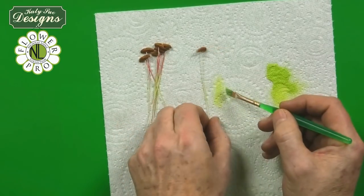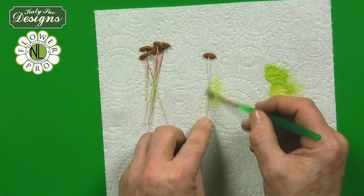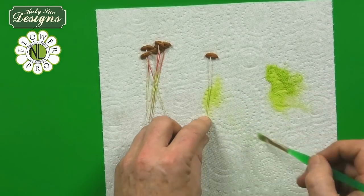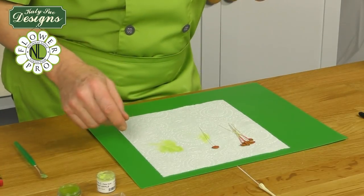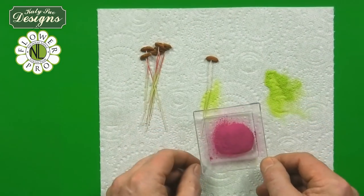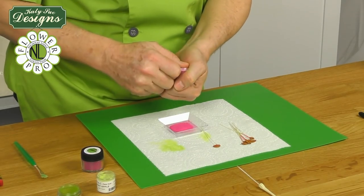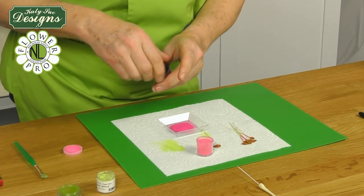Don't get too worried about this because it's just to give a subtle colour. You can just lay them down and put your green — it's easier to do this than when they're assembled because remember this is on a very thin wire. Then I'm going to take the base colour for the flower. This is actually American Beauty, which is a dark pink I used on my roses, and then some plum.